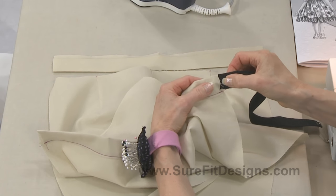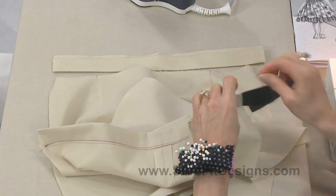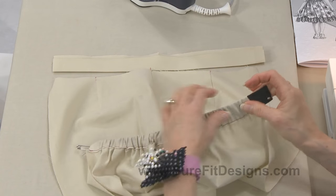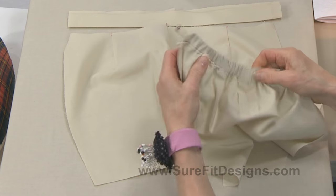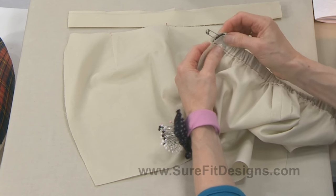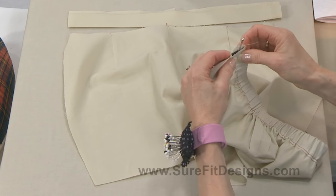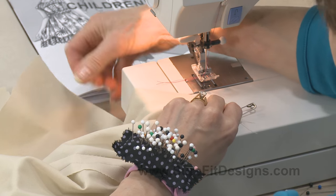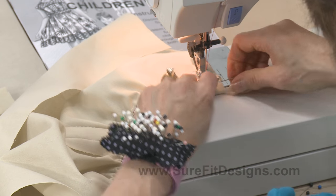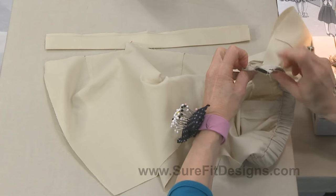I put a big safety pin on one end of the elastic and I'm going to feed this through the casing and pull it through. When you get down to the last portion of feeding it through, be really careful that it doesn't whip and pull through the other side. Very carefully I'm just manipulating this inside the casing. Now that I've got the elastic showing at this edge, I'm going to take this to the sewing machine and stitch it down — not quite on the 5/8-inch line, just to make sure it's nice and stable. Now I can remove this pin, and that stabilized that end of the elastic.